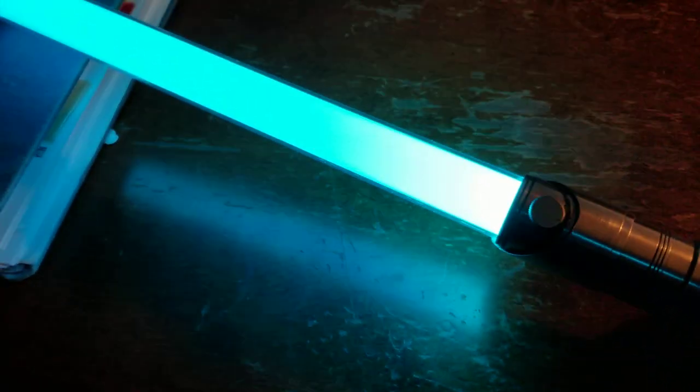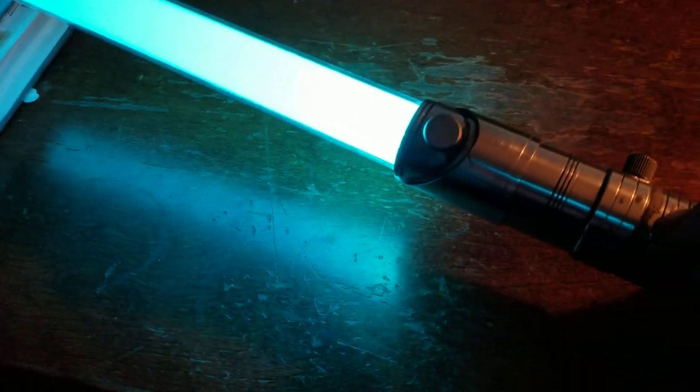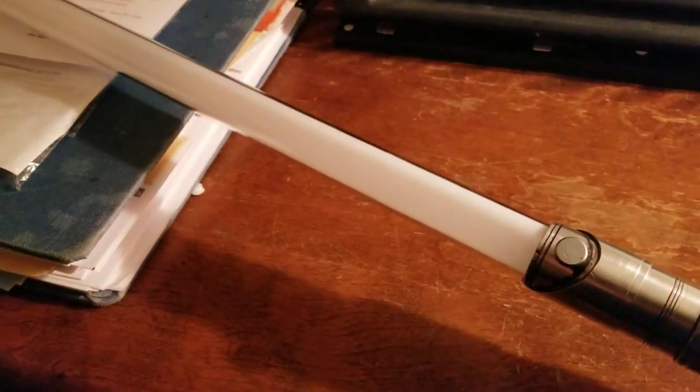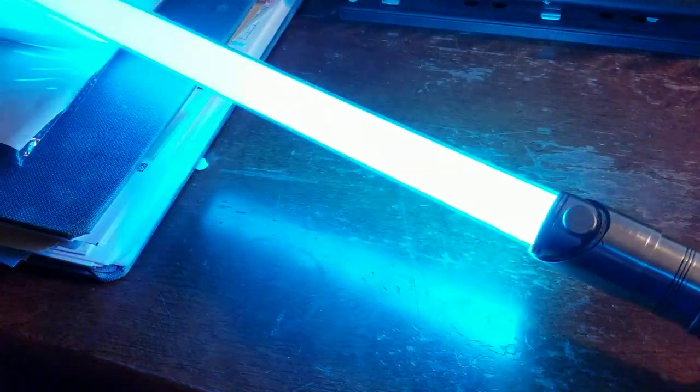What the FX board does differently is: you have to hold down the momentary switch for about a second and a half, and it powers off — and it fades out. So when you turn on, it fades on; when you turn off, it fades out.